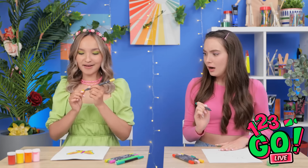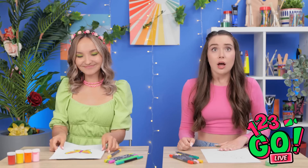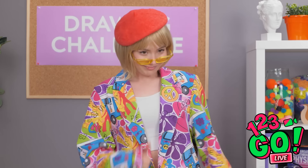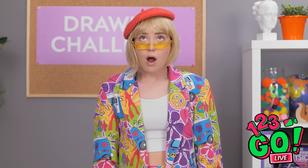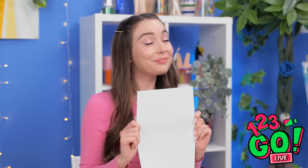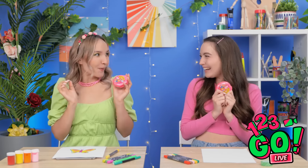Time to reveal your artwork! Well, I went with a caterpillar. She has an actual butterfly picture. Nice work! But look — my caterpillar metamorphosized! Oh, well color me impressed! You're both winners! Yes! I love it when we both win! We got gum this time, and we don't even have to share! We're winners!